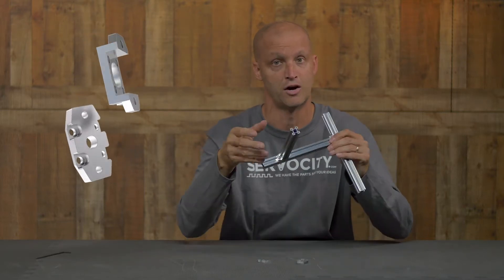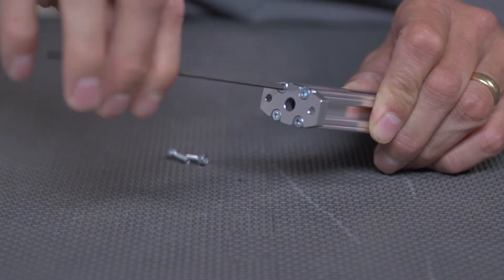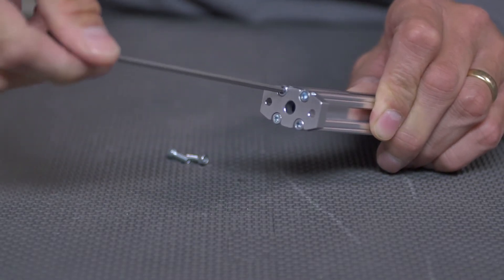So obviously they're designed for our X-Rail, which mind you is our brand new tapped version with our larger bore hole. We have two versions.